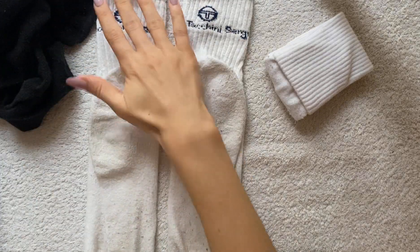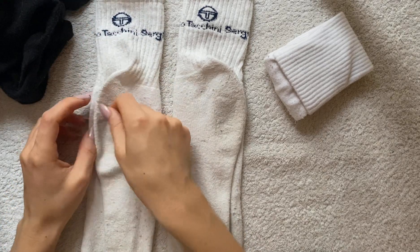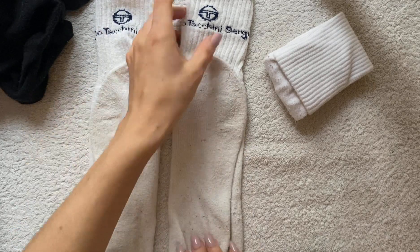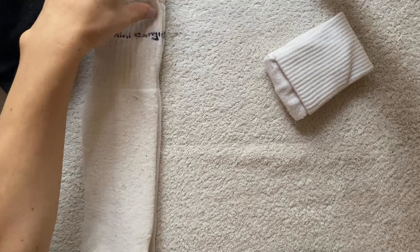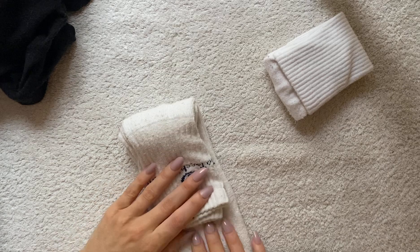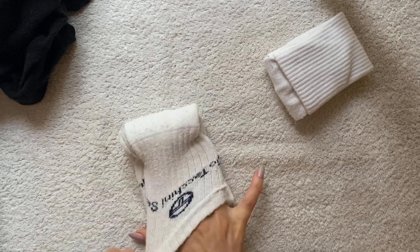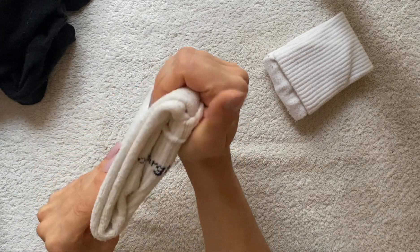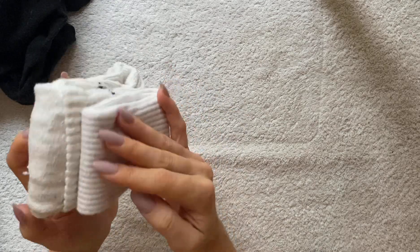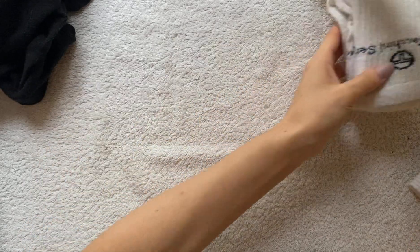I already started folding the socks earlier and then had the idea to make a video. So I kind of fold this up, and then I lay them one over the other like this, and then fold it and tuck the end under to make this. And although they don't get stored with my socks, they just look really nice in the drawer.